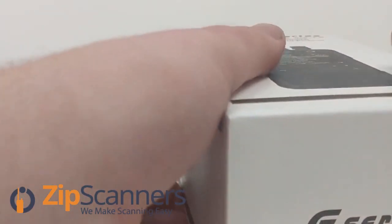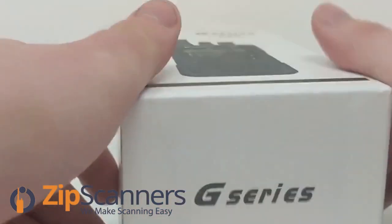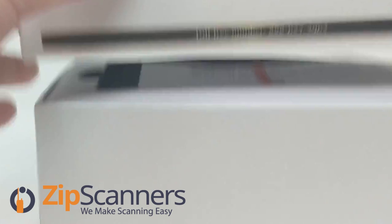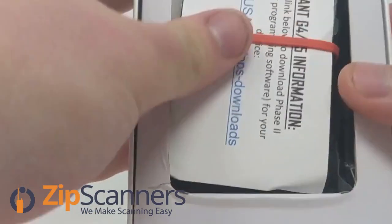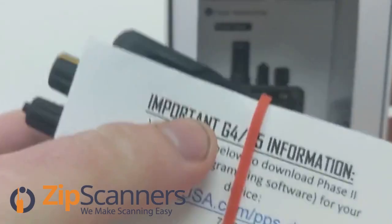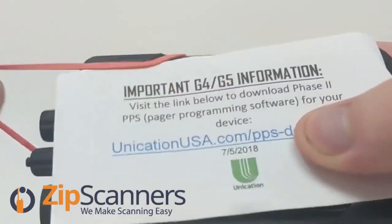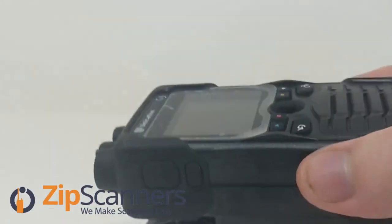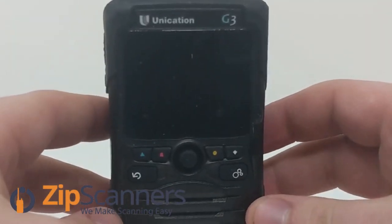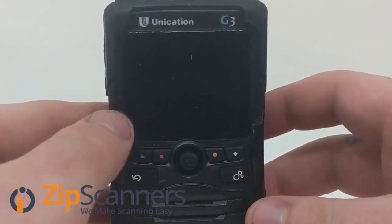So it's the same iPhone-type box. You have the literature rubber-banded to the pager. It's the same basic look of the G4 and G5. I think the screen is just a little bit bigger.